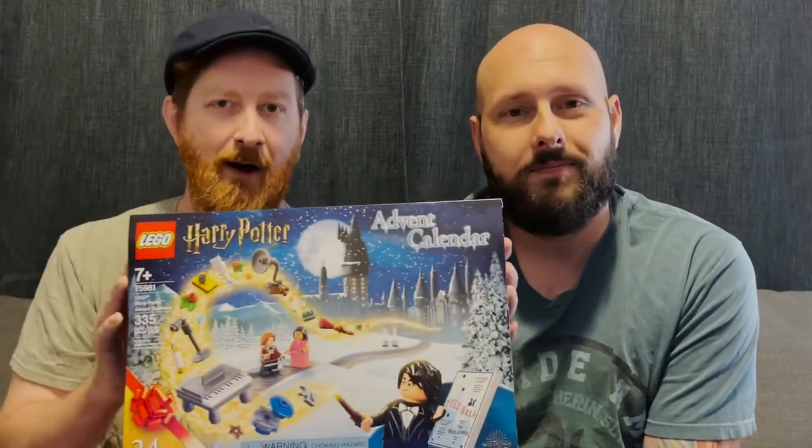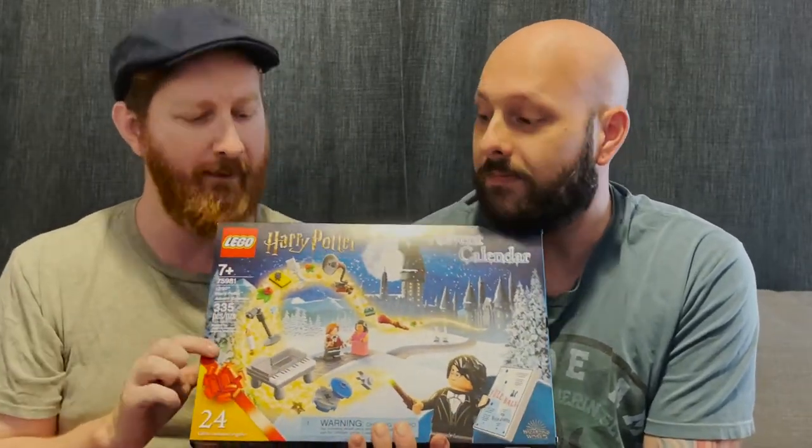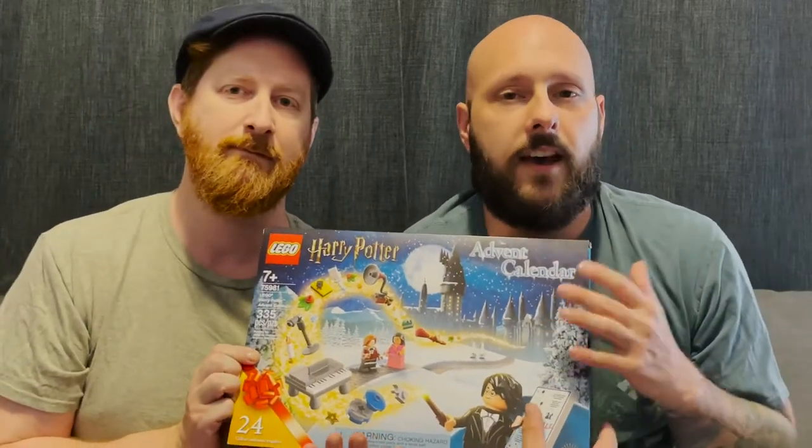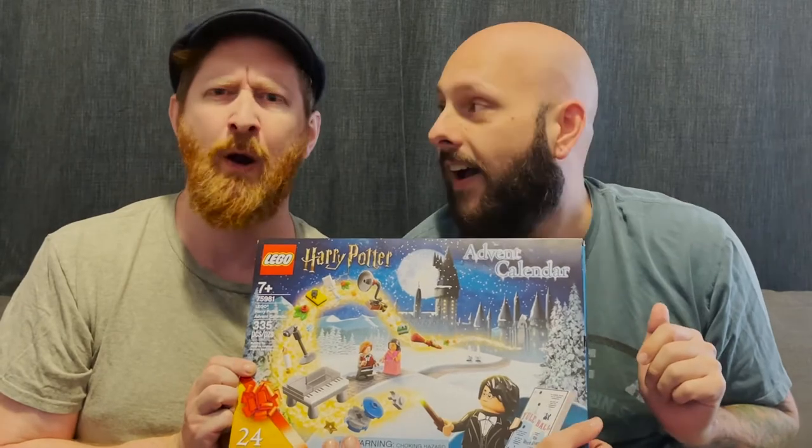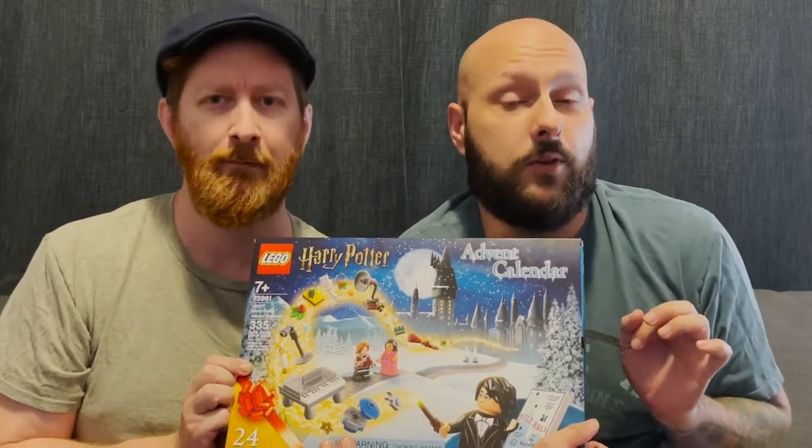It's advent calendar season again, and we have an advent calendar to open up for you today. But before we get into that, if you guys are new here, go ahead and click on that upside down robot or the red subscribe button and subscribe to this channel, we greatly appreciate it. So what calendar are we opening up today? We have an amazing calendar — it's the Harry Potter Lego advent calendar. I'm a huge Harry Potter fan. Go Slytherin. And we love Legos here at Taz's Tour Review.